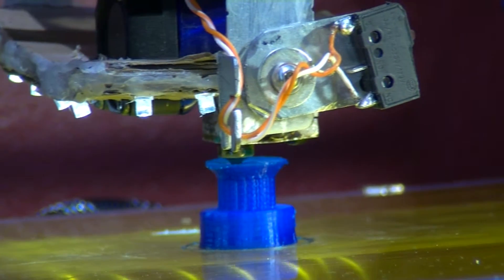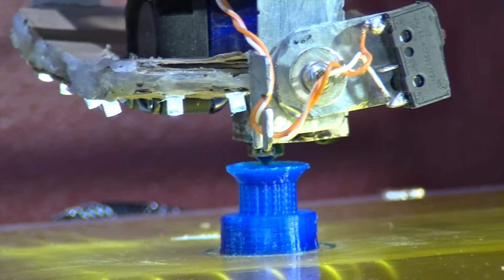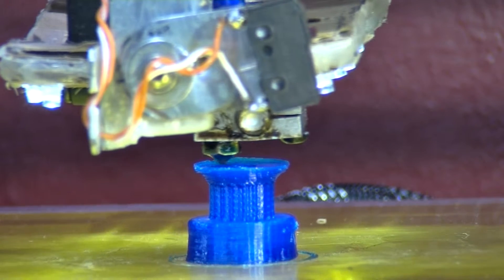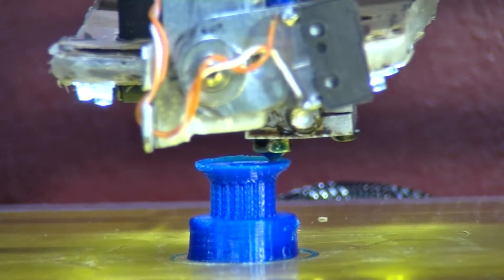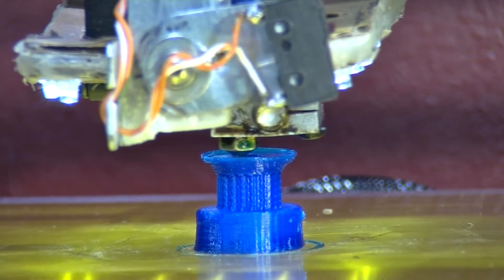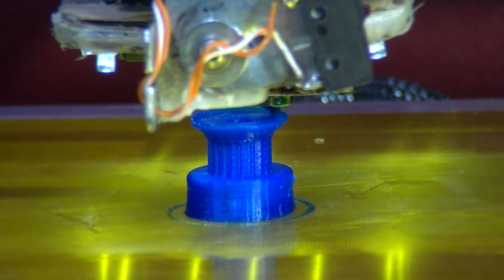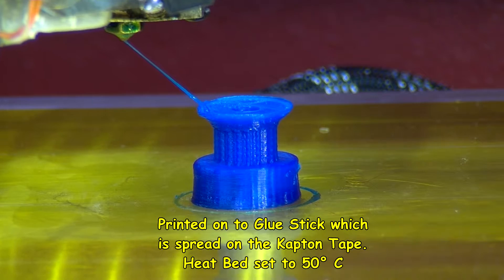It seems to be dealing with that bit of an overhang there quite well — I reckon that's about 45 degrees. Then 36 minutes on the display, that's the time elapsed. You can see there's a little bit of an overhang there. You can see it's doing the final layers on the top, closing it on. There it goes, finished. Making a final end string there. But at least it hasn't lifted.